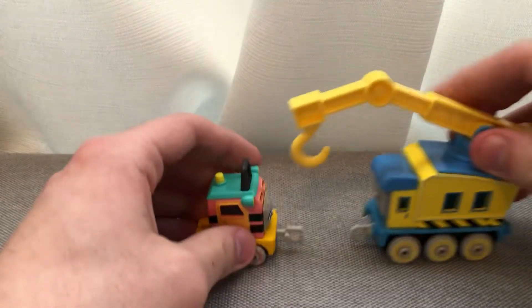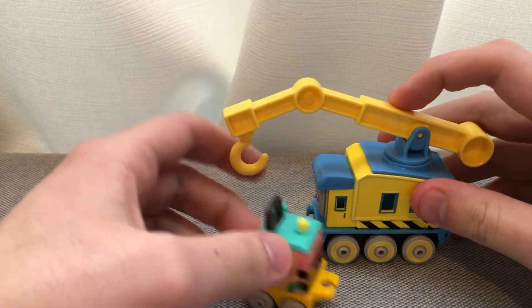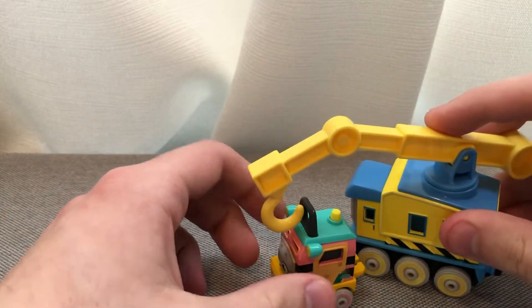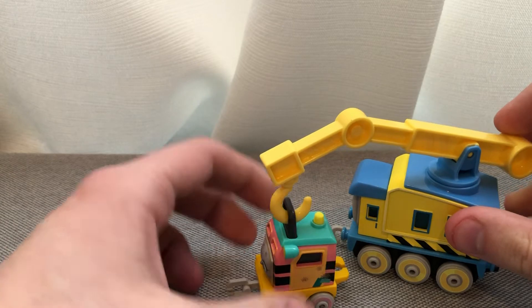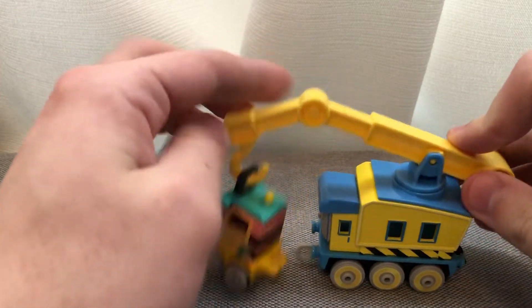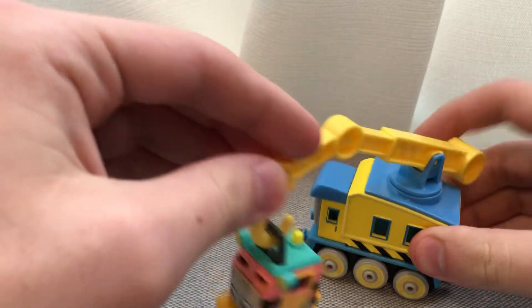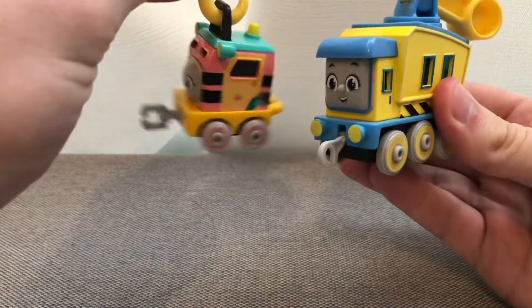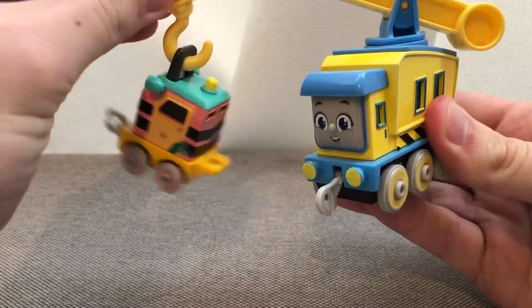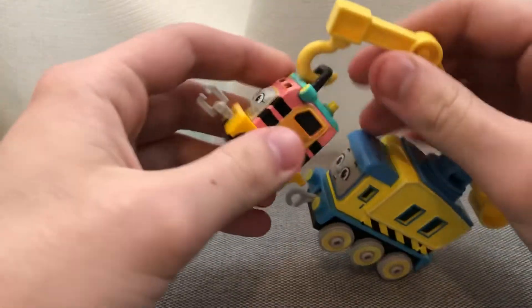There's also this little piece — let me get Carly — where you're supposed to have Sandy being picked up by Carly, just like in the All Engines Go era. Pretty cool, I like this.